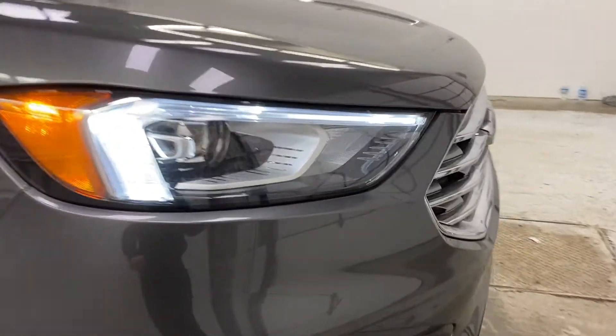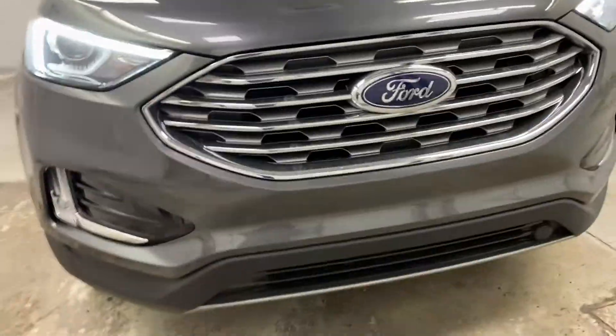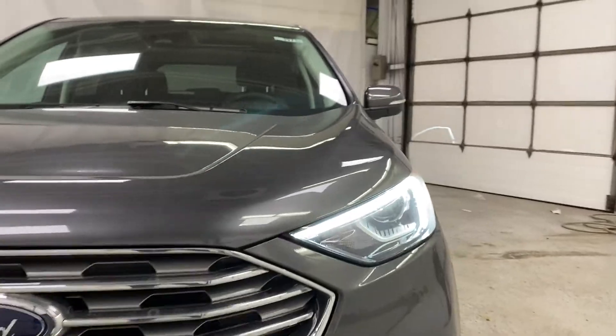Coming up to the front now, take a look — here are your LED headlights, high beams, low beams, and fog lights. You've got your grille shutters as well. Just an all-around really good looking front end of the Ford Edge.